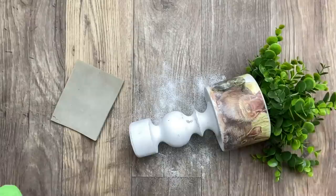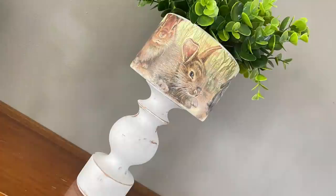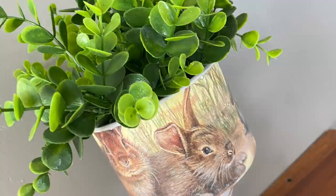Now I'm getting rid of all the dust. And this is the final result — I just love how it turned out. This makes a very beautiful decorative piece for spring and Easter.